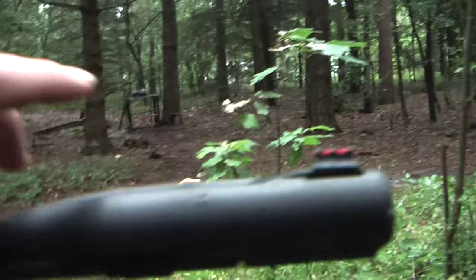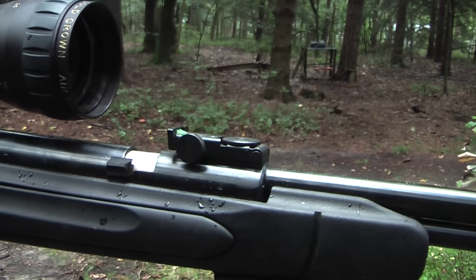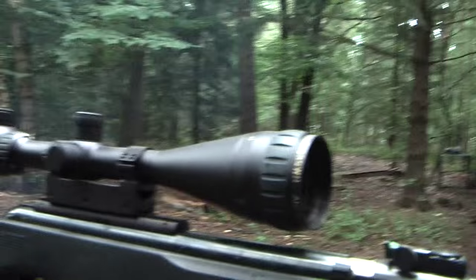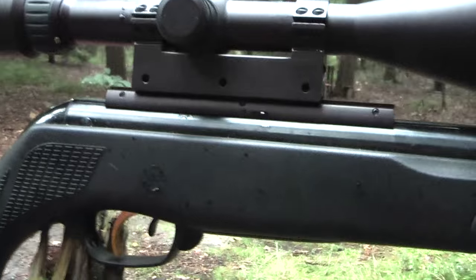It comes with fiber optics which I think are great. You can adjust them and they're very nice for when you shoot without a scope. I fitted a scope to it because I like that.